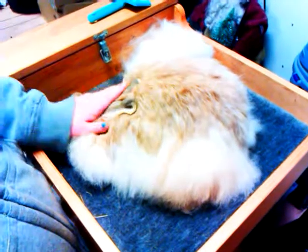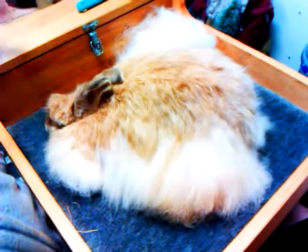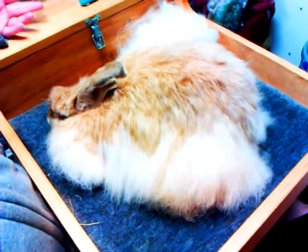Hi, I'm Jenna Leonard from Joie de Vivre Rabbitry, and I'm making a video today to show how to properly hand-pluck a French Angora Rabbit.